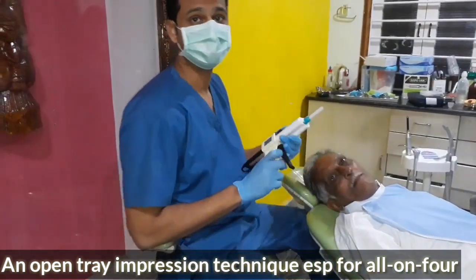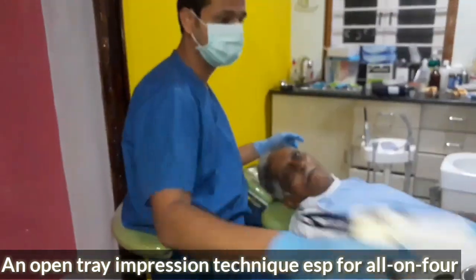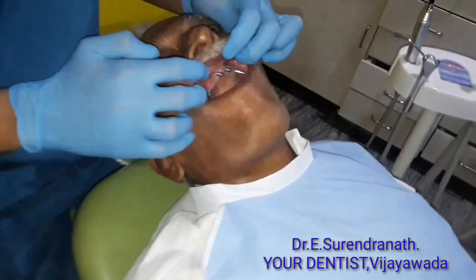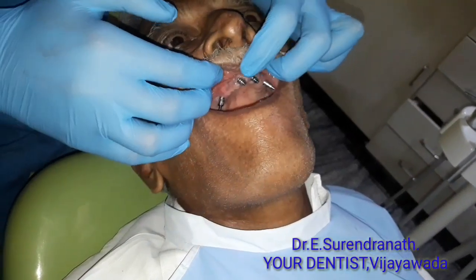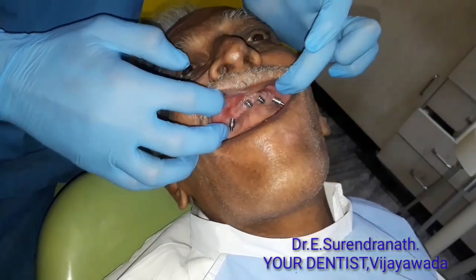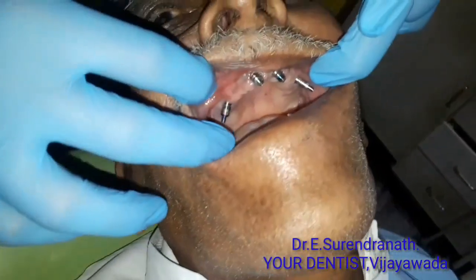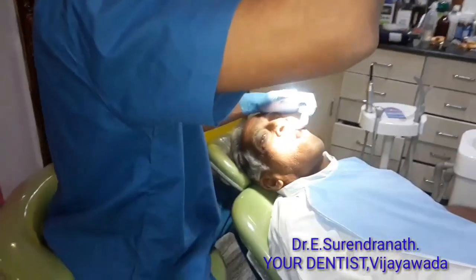Hi, my name is Dr. Sudendra. I am going to explain the open tube impression technique. Generally, we need a multi-unit abutment for an all-on-four case, because typically four implants will be looking in four different directions. Two might be parallel and two are angulated at 45 degrees. You can't do a closed tray, and multi-unit abutments will cost you around 25,000 per arch.